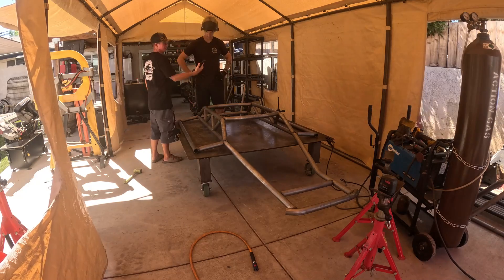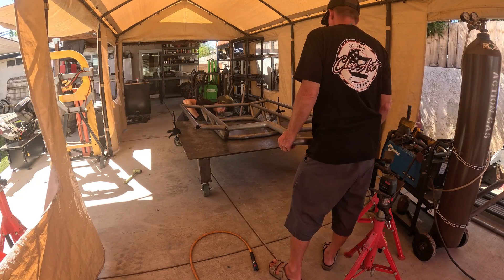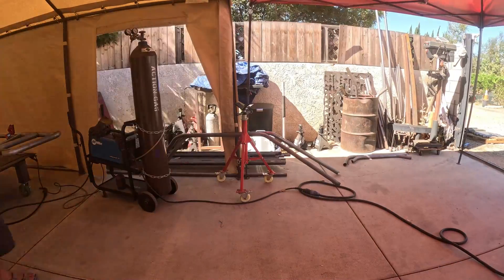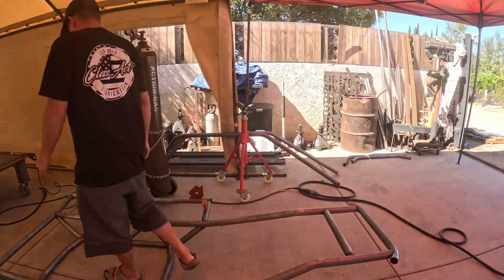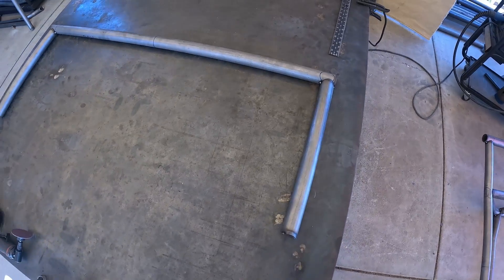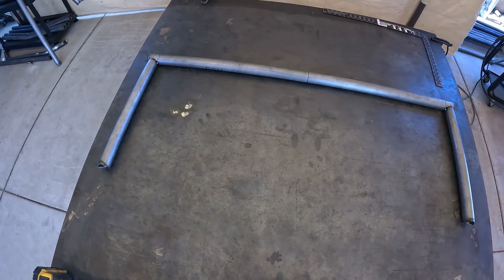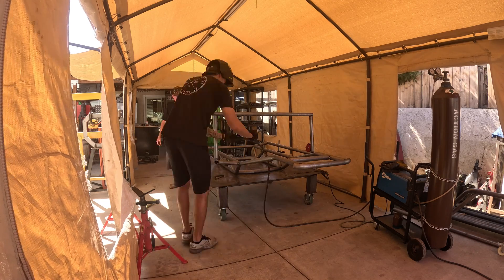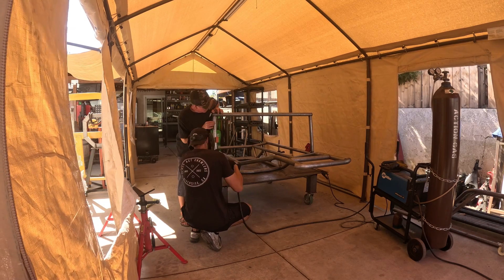For the DIY chassis, once you flip it over this is when you would tack in those front lower frame rails. The next thing we do is take the chassis off the table and tack the A-pillars to the dash tube. I like to lay them flat on the table and square up the A-pillars on the dash bar before putting it back on the car at the angle that it goes.